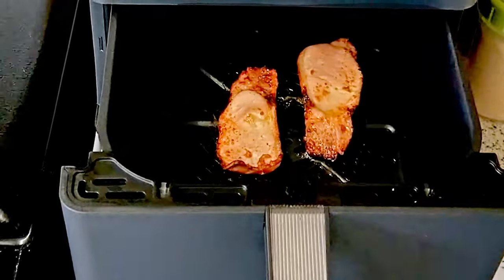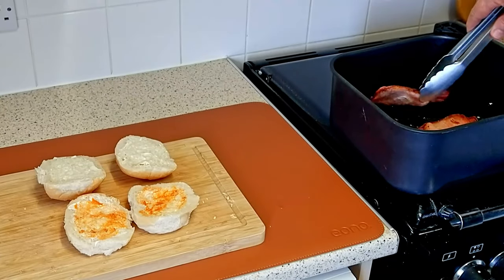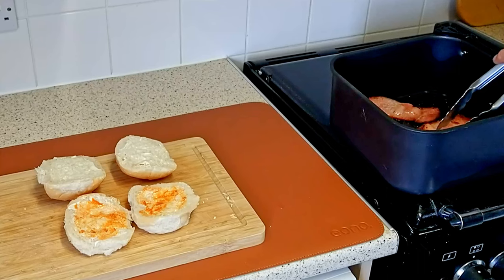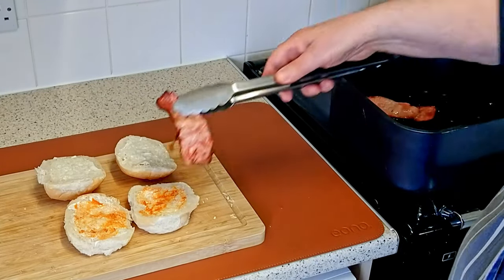10 minutes is up — now let's see our bacon. Shake off any excess bacon grease before serving and put the bacon into the rolls.